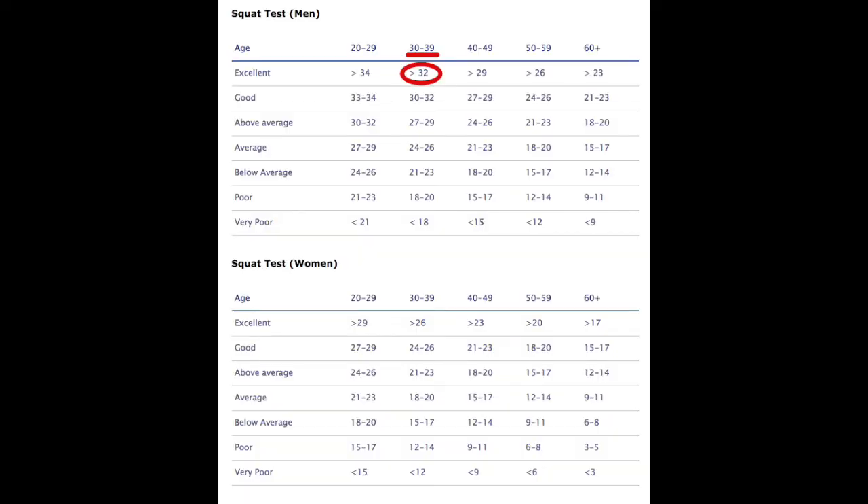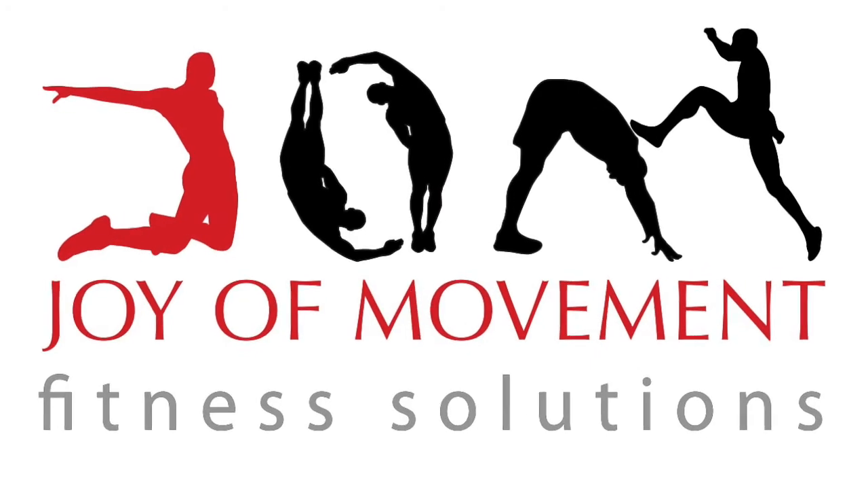Let's take a look at the results. Lee scored a total of 41 squats, which puts him in the excellent category according to his age, 30 to 39. Let us know what you scored and keep checking out our Facebook page. Thanks Movers. Enjoy!